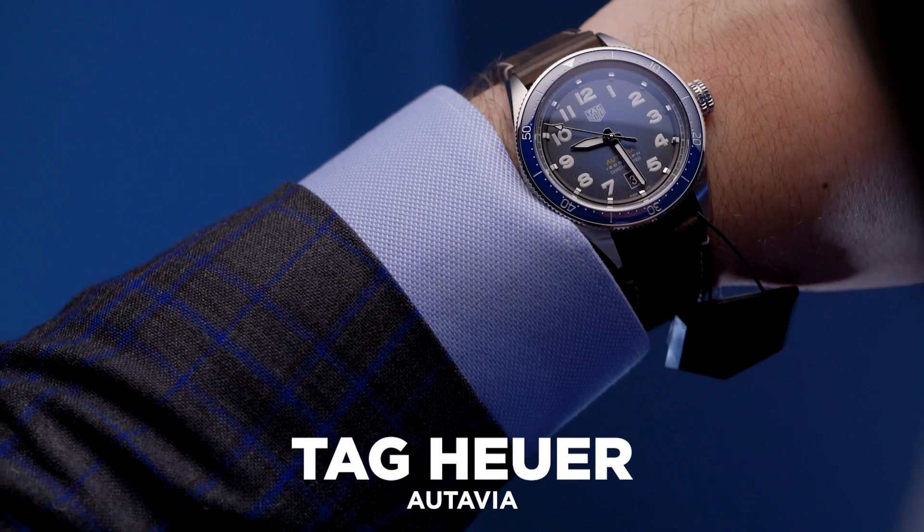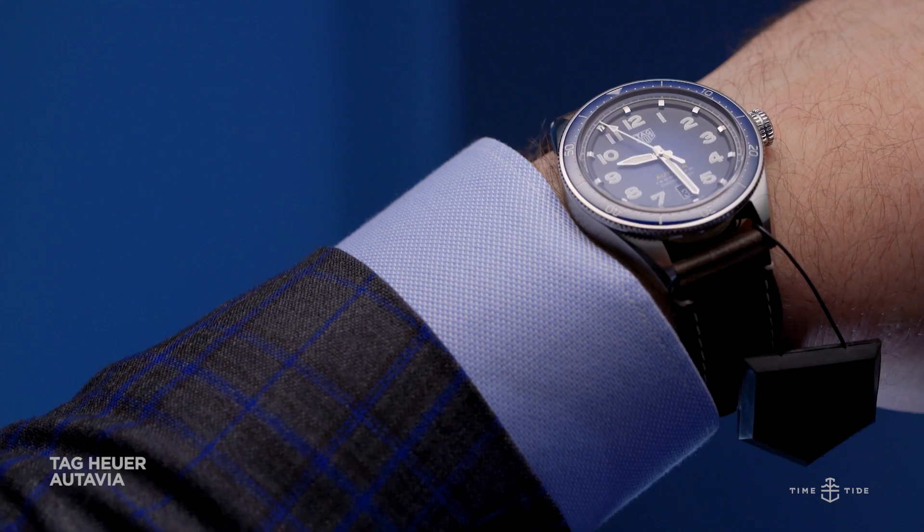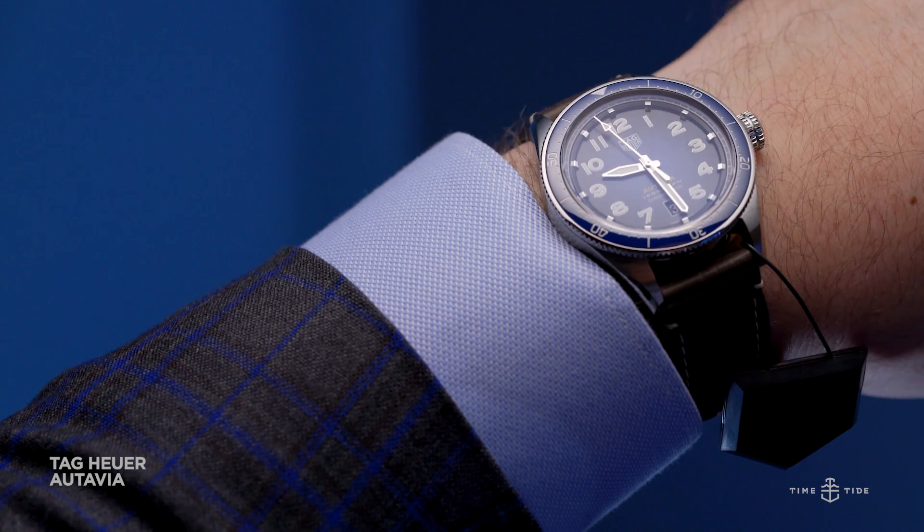The 2019 version of the Ortavia, a watch first born in the 60s to combine aviation and automotive worlds, is a modern-day adventurer's watch.